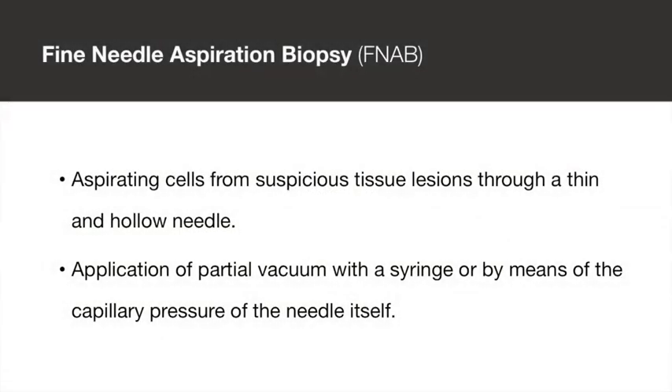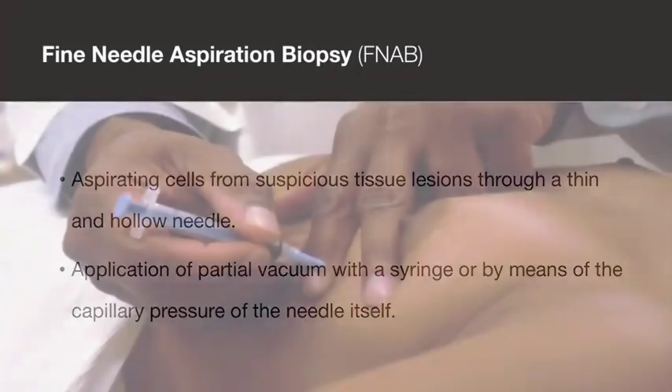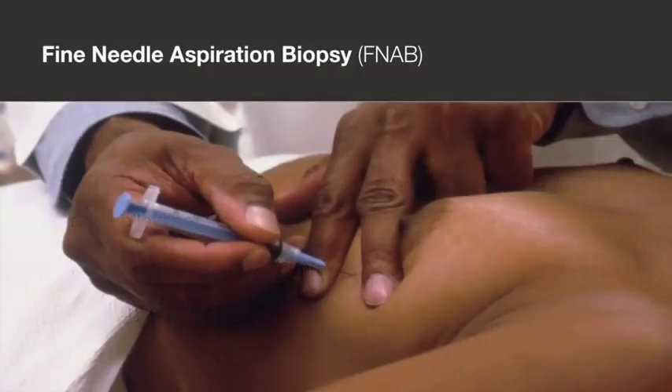Fine needle aspiration biopsy describes the method of aspirating cells from suspicious tissue lesions through a thin and hollow needle. Aspiration can be achieved by applying a partial vacuum with a syringe or by means of the capillary pressure of the needle itself.